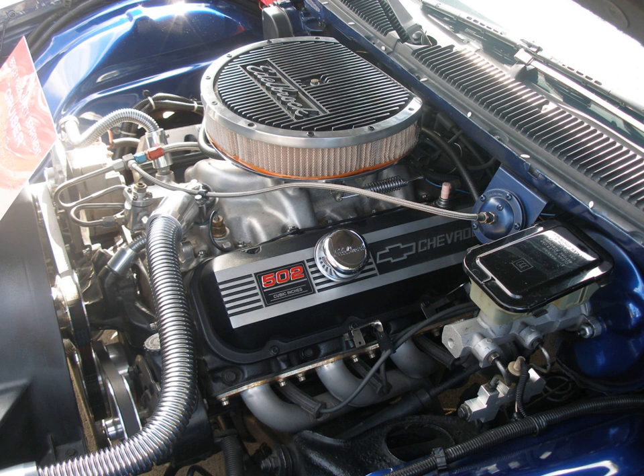The first version of the Big Block V8 Chevrolet engine, known as the W Series, was introduced in 1958. Chevrolet designed this engine for use in passenger cars and light trucks. This engine had an overhead valve design with offset valves and uniquely scalloped rocker covers, giving it a distinctive appearance. The W Series was produced from 1958 to 1965, and had three displacement options.